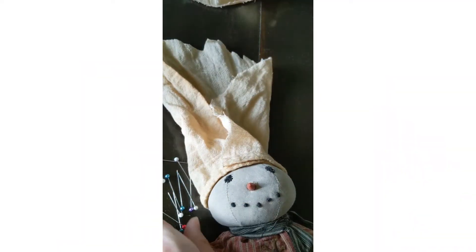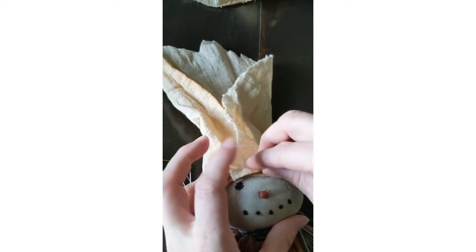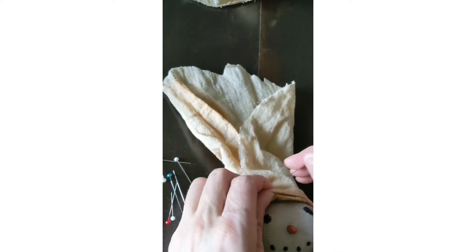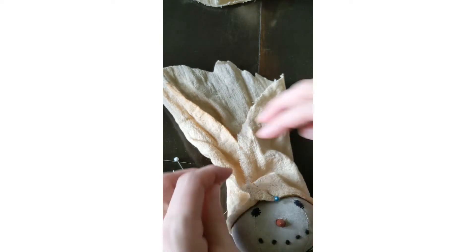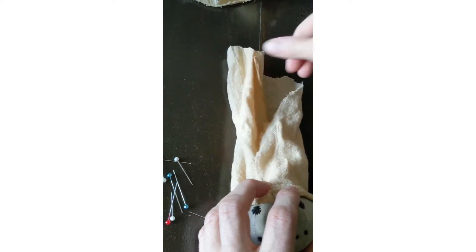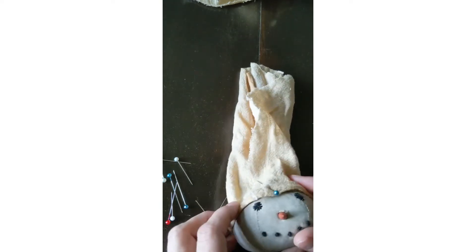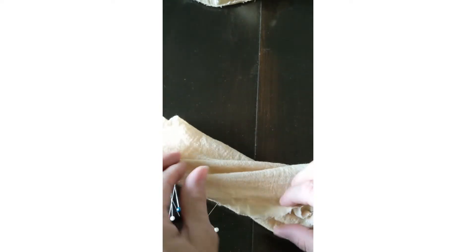Now that I've got my fabric cut, I'm going to take some pins and pin it about where I want it in the shape that I want it. I kind of want it to have that Dickens shape — I call it a Dickens shape — kind of like a little stocking cap. I'll just bring my fabric around and pin it.